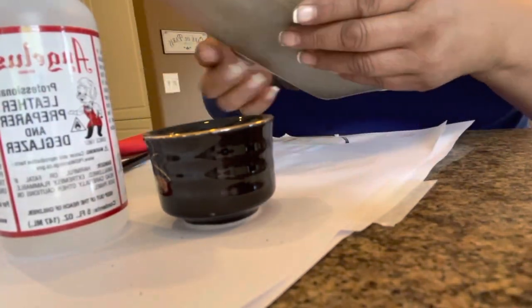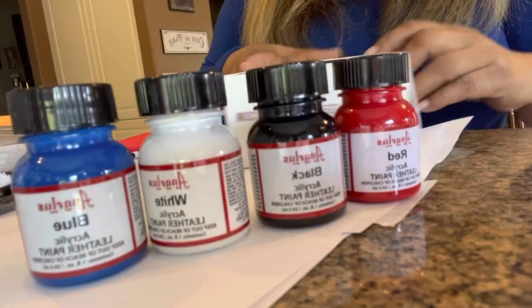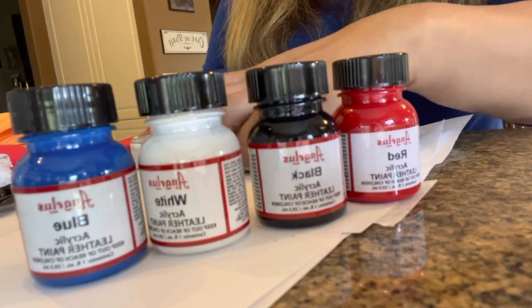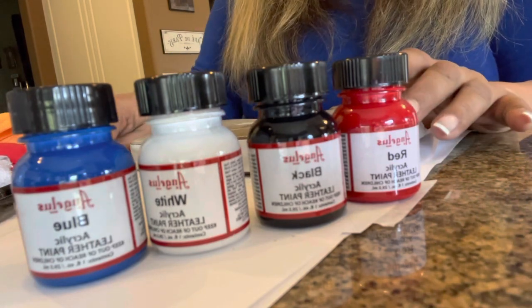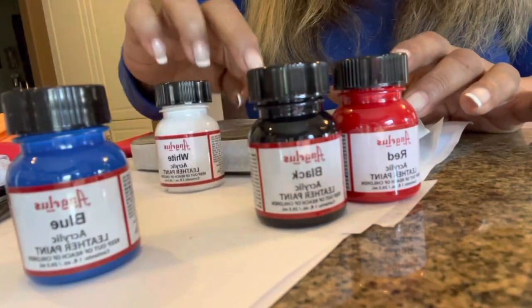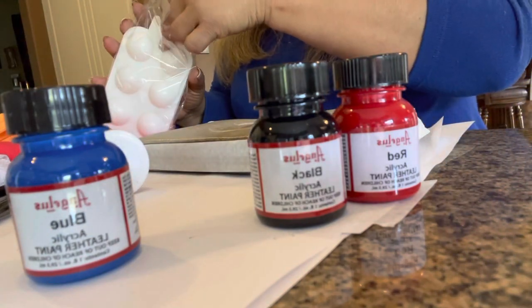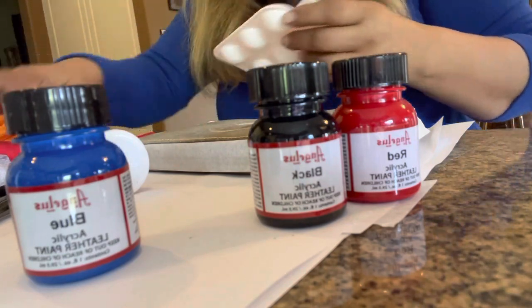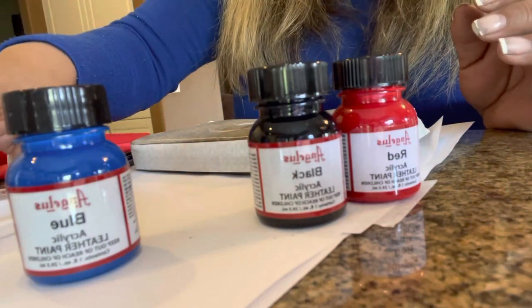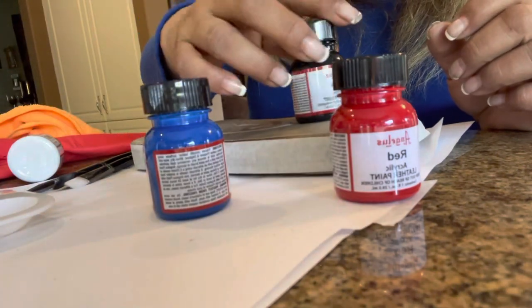Then we will start picking the color we are going to paint this wallet. Now the fun part begins. I got the Angelus acrylic paint box from Amazon — it has all the different colors. I have white, blue, black, and red. I'm definitely going to try white on the double C's, but I'm not sure if I'm going to use the blue or the black. I'm probably not going to use the red as the main color. Comment below — let me know what you would have used: blue, black, or red.